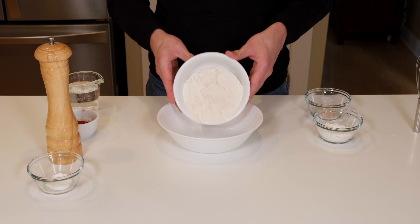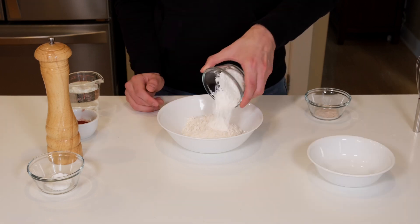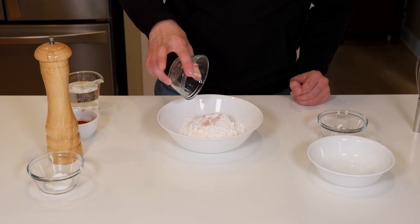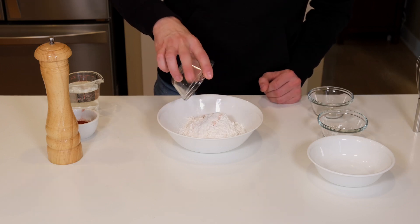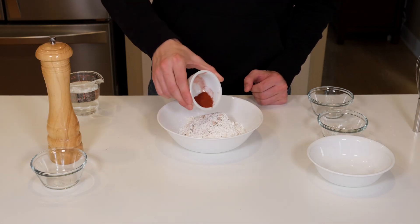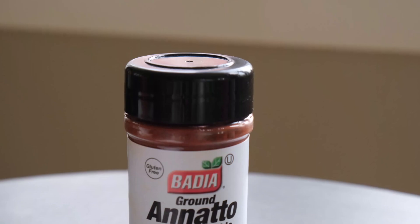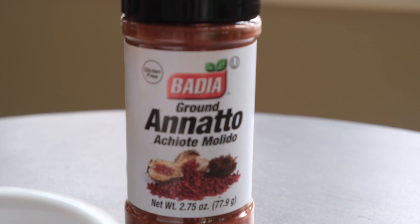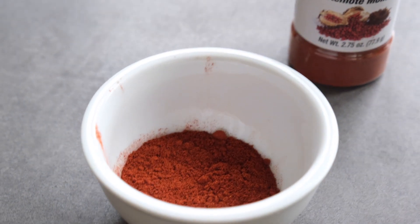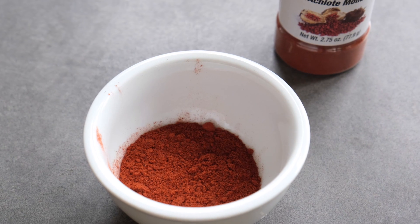For the batter, simply combine one cup of flour with four tablespoons of cornstarch, one half teaspoon of salt, one teaspoon of baking powder, one half teaspoon of freshly grated black pepper, and one tablespoon of annatto powder. Annatto is a little hard to come by, but you can substitute it with turmeric — just make sure you cut the amount by about half because the flavor of turmeric is much stronger than annatto.